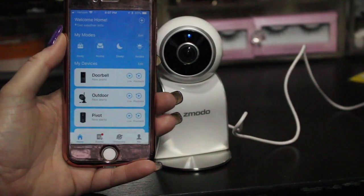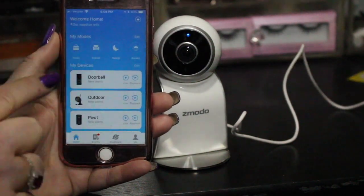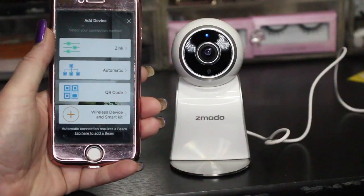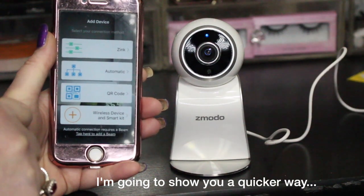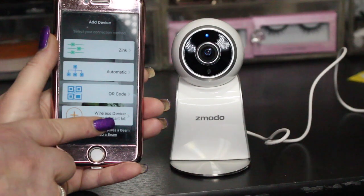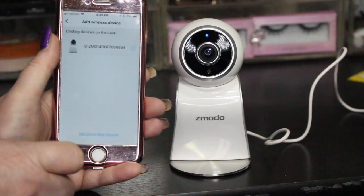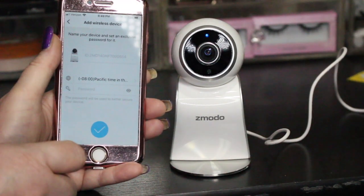Once you're in the app, you can see I've already got my other cameras listed. To add a camera, press the plus sign in the corner. The instructions say to select the zinc option, but another way is to go down to wireless device and select it — that finds your device without requiring you to change your existing Wi-Fi setup.